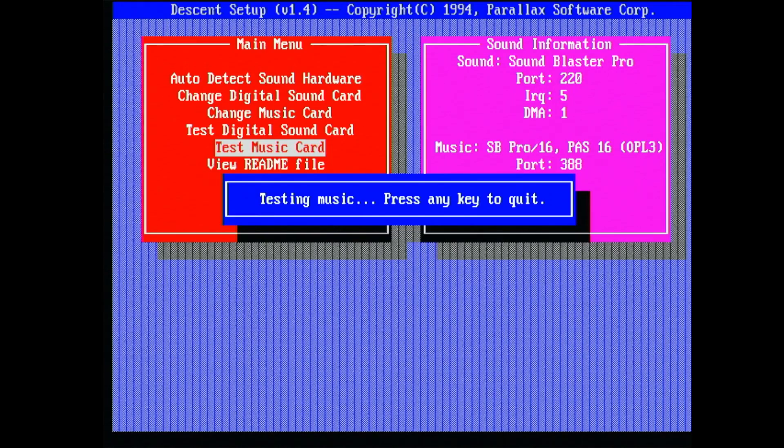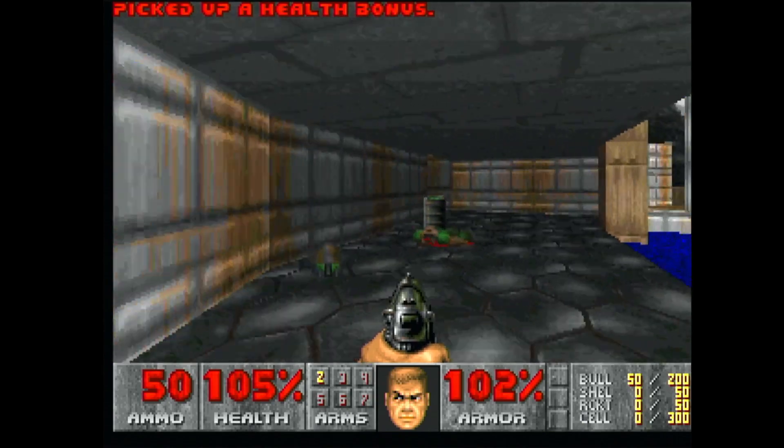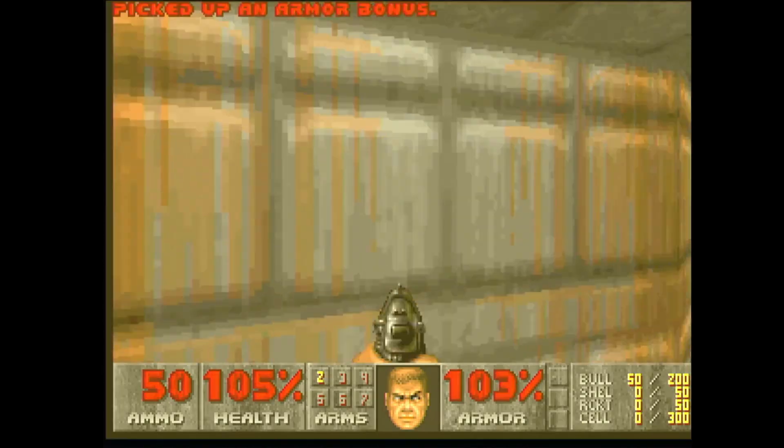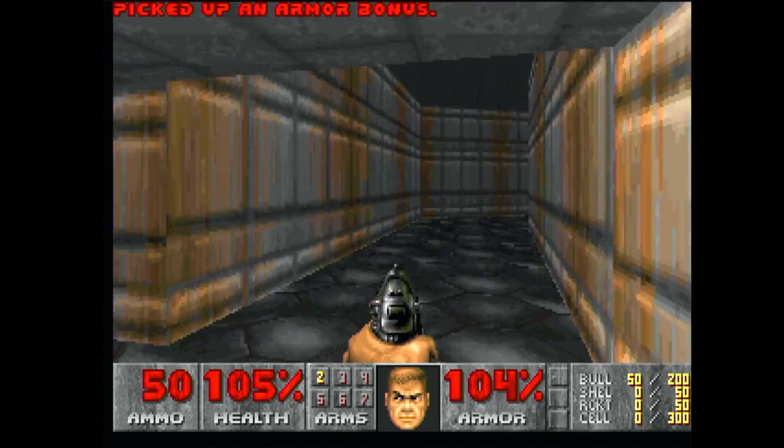The amplifier was probably defective indeed, and there is stereo sound coming out of the speakers now. I tested some games and most of them worked very well. Games like Doom, Lemmings, and Prince of Persia worked out of the box.